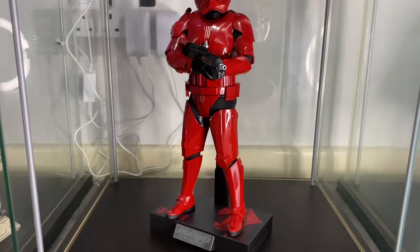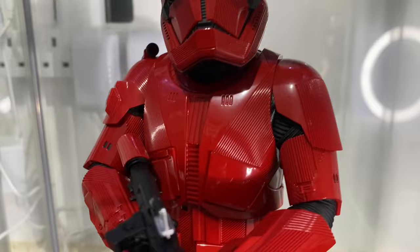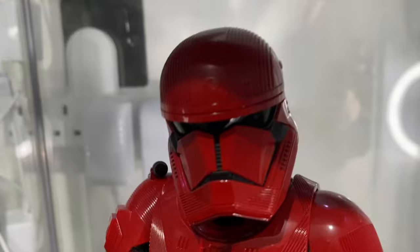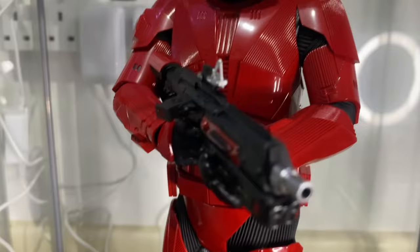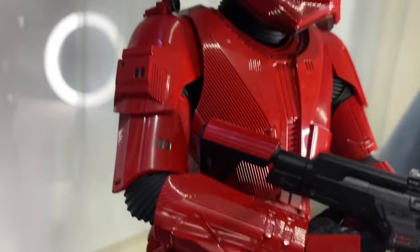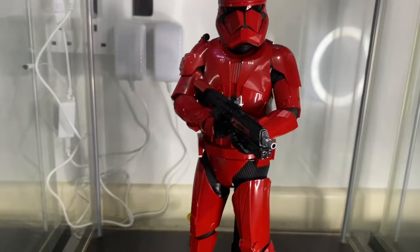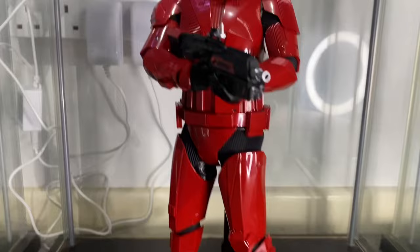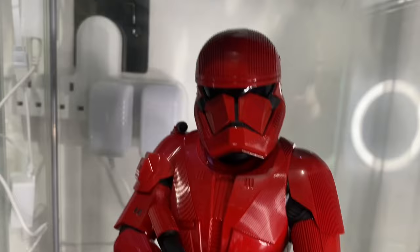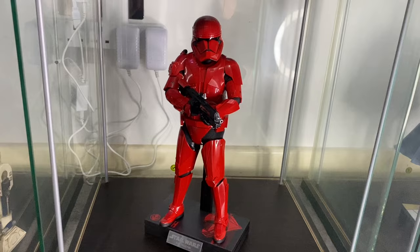At the bottom of the cabinet is the Sith trooper from Rise of Skywalker. When you go close you can see all the lines and ridges on the helmet — loads of detail. I got this one for £140, a real bargain. It's a great-looking trooper but it hardly had any time in the film — a shame. It's like the red guards at the end of Rise of Skywalker that you see in the background but never really got a figure for. The Sith trooper is absolutely cool.